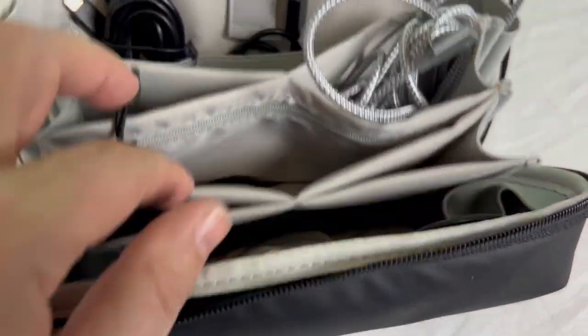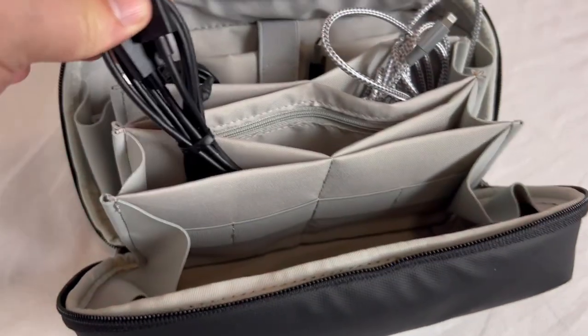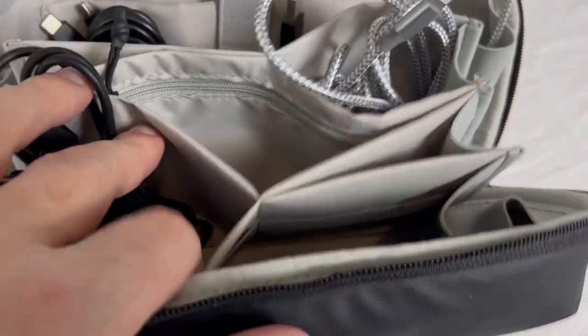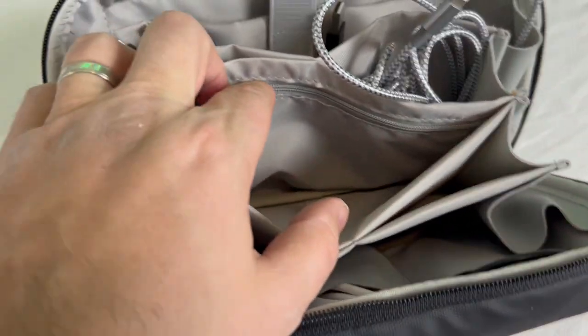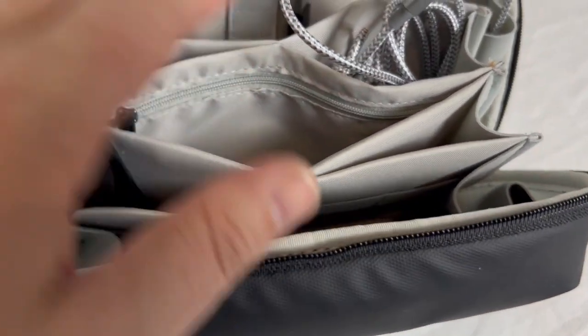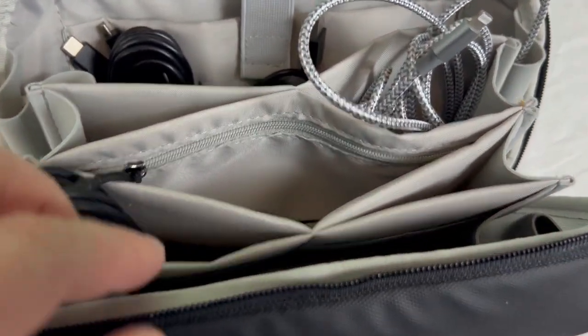Those cables are really, really long, and I have cables all over the place in here. There's also a zipper pocket on the inside in the middle section, so you can put micro SD cards, SD cards, wall chargers — pretty much anything you can think of in there.